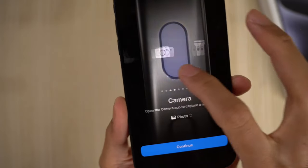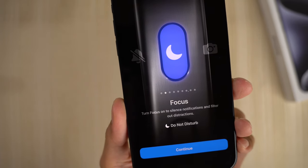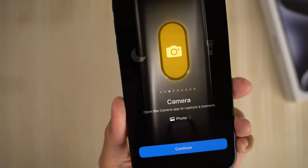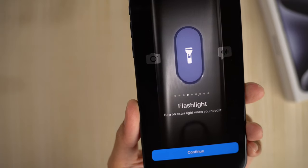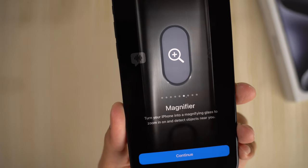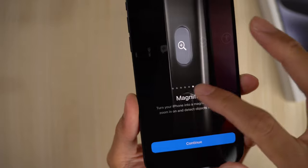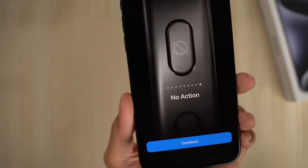If I swipe over here — now we have Focus: turn on Focus to silence notifications and filter out distractions. The camera: open the camera app to capture a moment — I think you double-press on that. Flashlight: extra light when you need it. Voice memo. And then magnifier: turn your iPhone into a magnifying glass, zoom in on and detect objects near you. Shortcut. Accessibility options. No action.